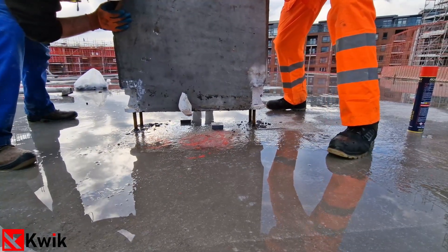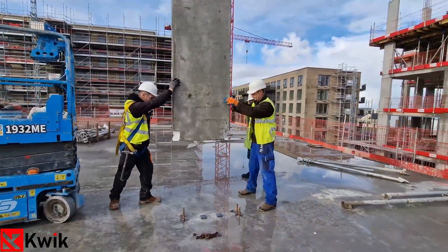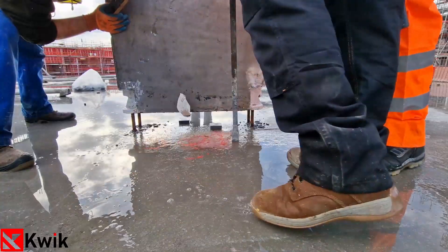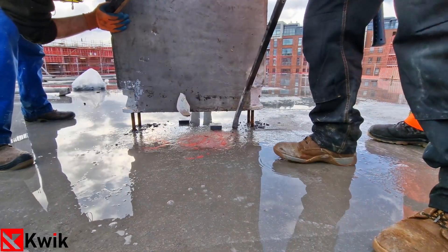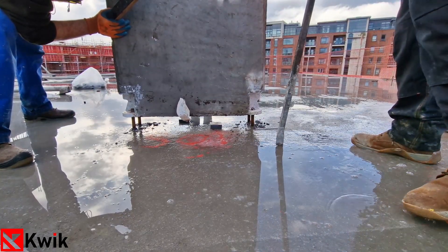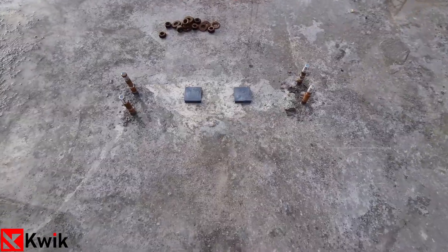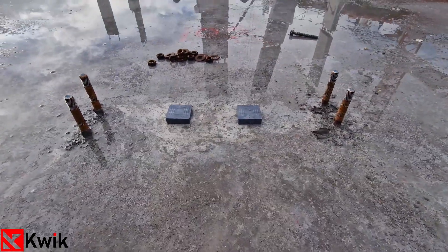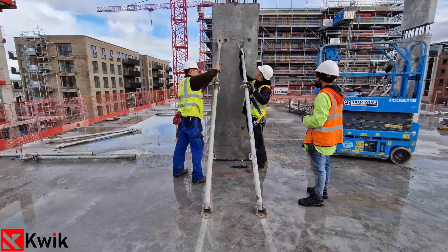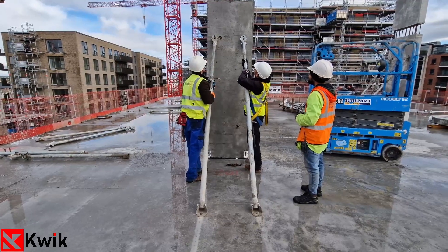Once the precast column is near the ground and within reach, the operatives will stand on two sides of the element while holding the column from the two sides, keeping the feet and hands away from any crush zone. No one is to place their hands underneath the column nor at the base where the column shoe inserts are. The bolts will be checked prior by the engineers to ensure they are the correct length and allow enough space once inserted for the plate, and not to be placed on the bolt.